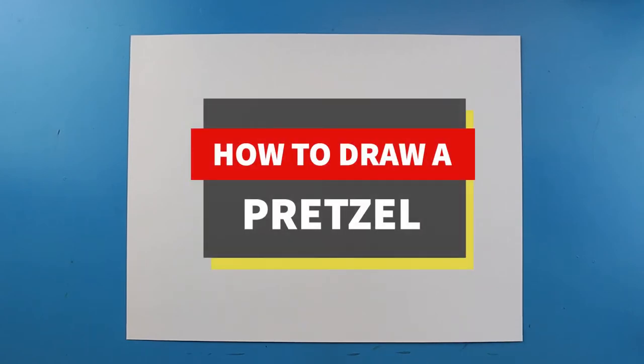Hey everyone, how's it going? In today's video I want to show you guys how to draw a pretzel.